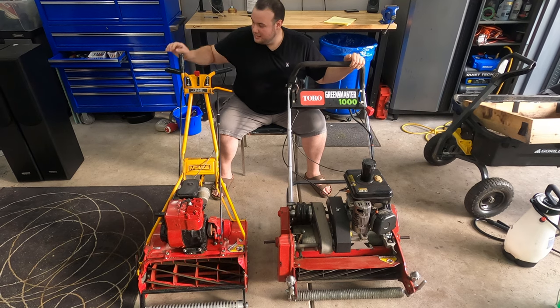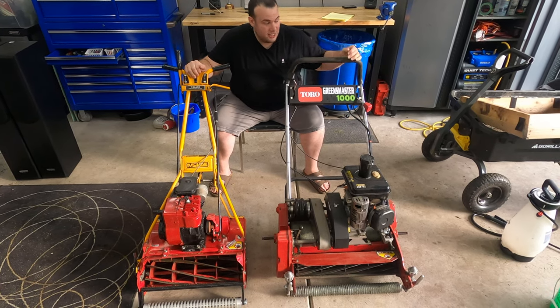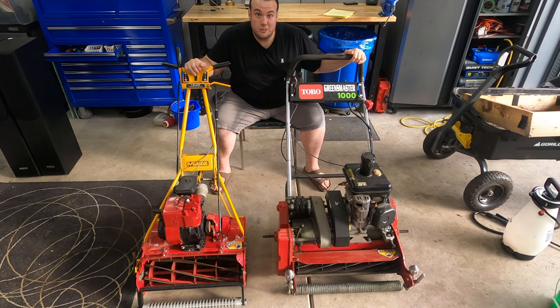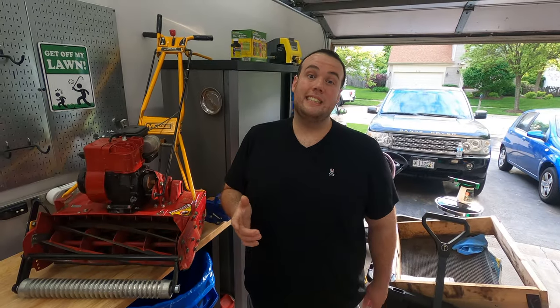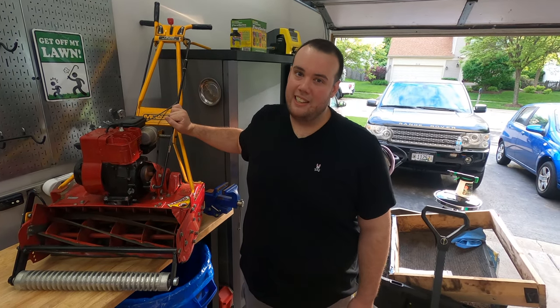These are the two different types of reel mowers I'm going to cover today. This is a McLean reel mower, which is more geared towards residential use, and this is a Toro Greens Master, which is a commercial grade reel mower. The first mower I'm going to talk about today is this McLean reel mower — it's a cool little mower, I'm not going to lie.